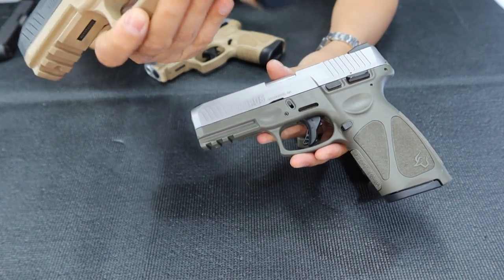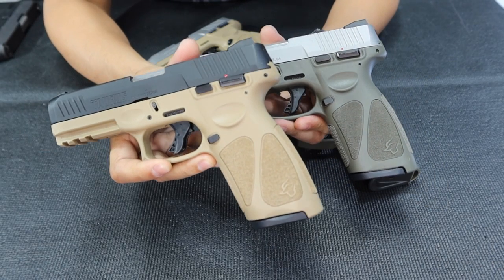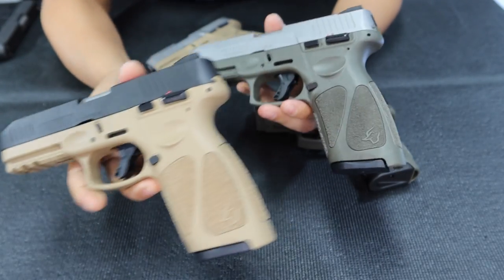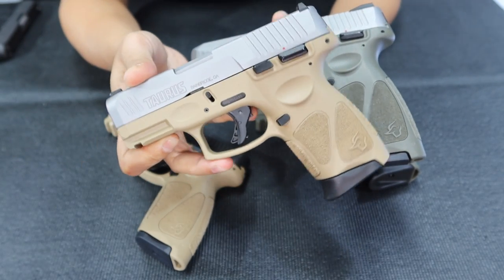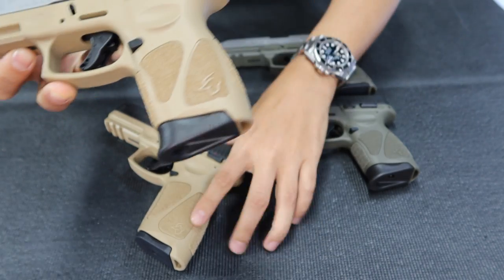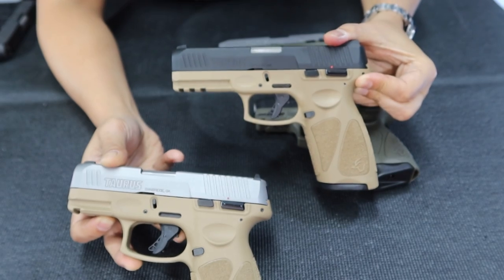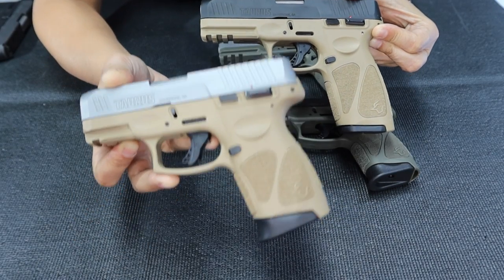FDE is like Tan. Here it is — nice, you can see the different shades of the color. Tan and OD Green together. I also have a G3C version here — Tan with Silver Slide. And up top is the G3 in Tan with Black Slide, while this one has a Silver Slide with Tan frame.